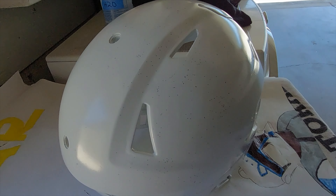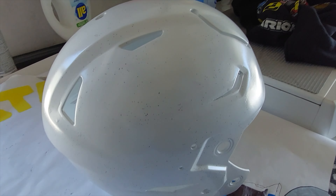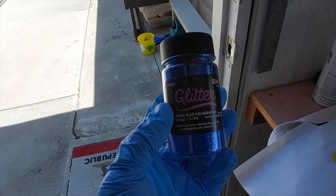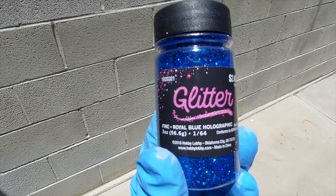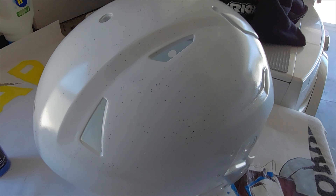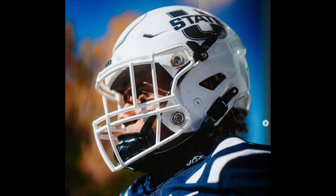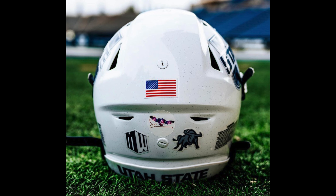After the second coat of gloss white paint, I've gone and applied this glitter product — fine royal blue holographic glitter. If you take a close look at the Utah State football helmet, they do have some blue glitter there. It's not easy to see in photos, but if you look closely you'll see the glitter, so that's what I did for that.